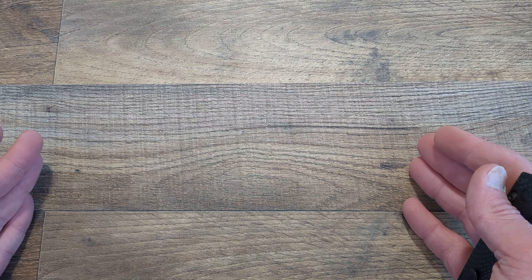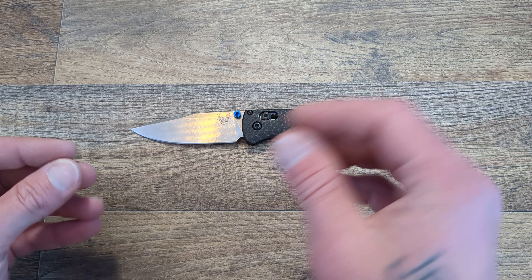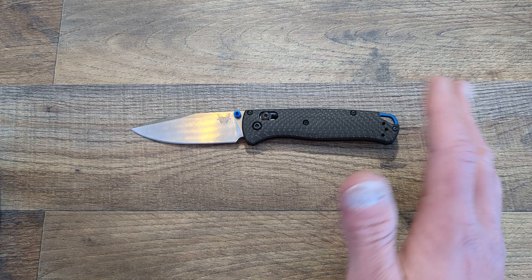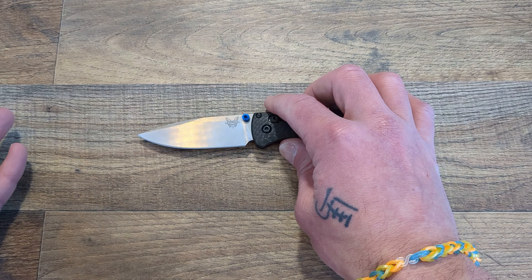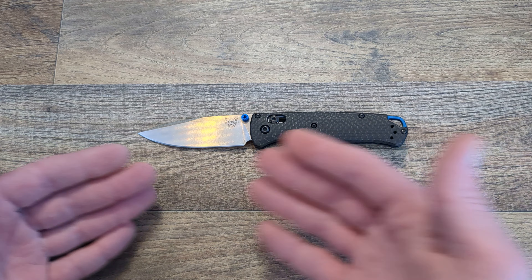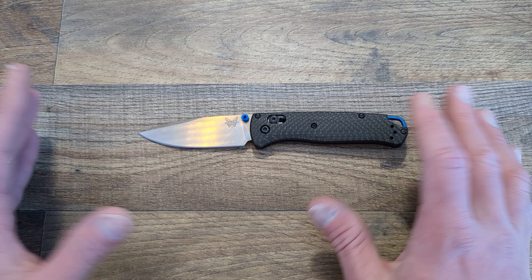We'll go ahead and get started. I've already done this video once before but I went off on a ten-minute long tangent, and I'm trying not to do that so much anymore. We'll start it off with the Benchmade Bug Out — and the tangent I went off on was this knife. I went into the backstory: this is the knife that set me on the path I'm on now.